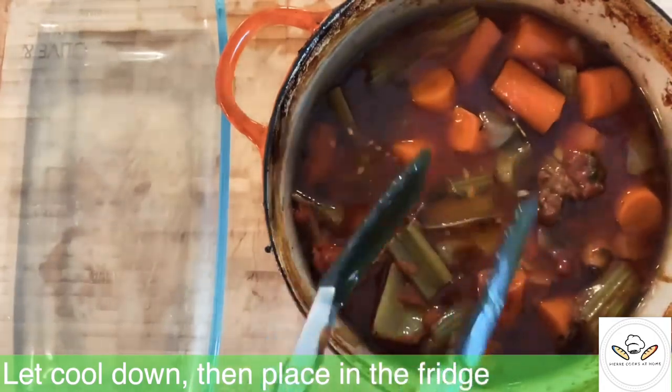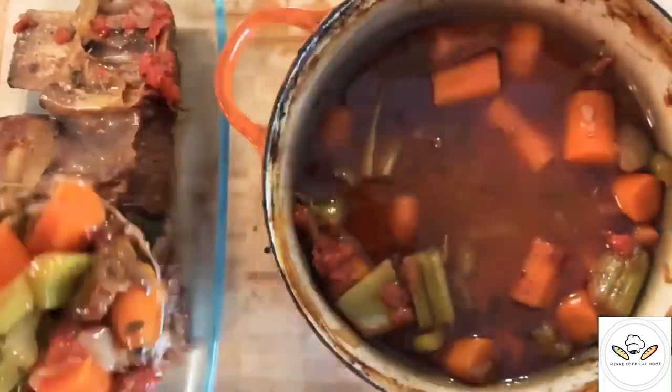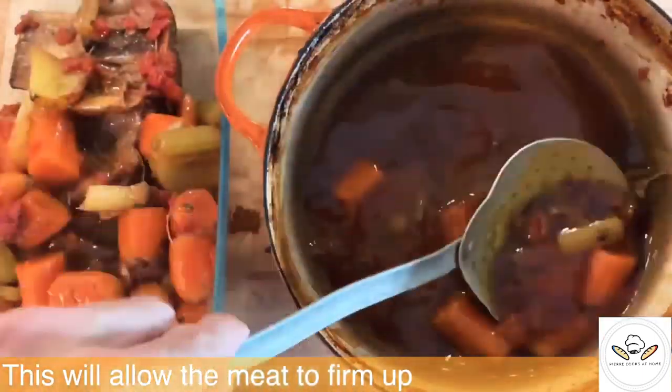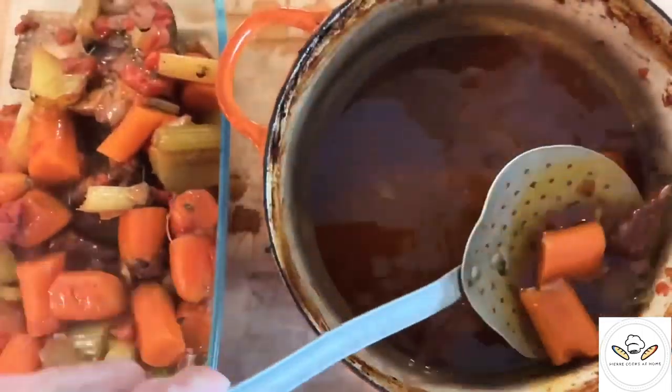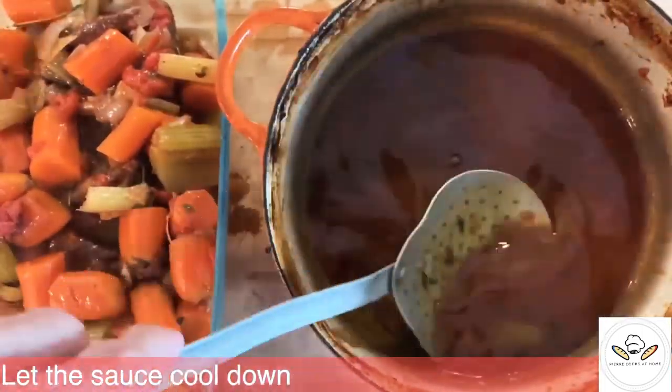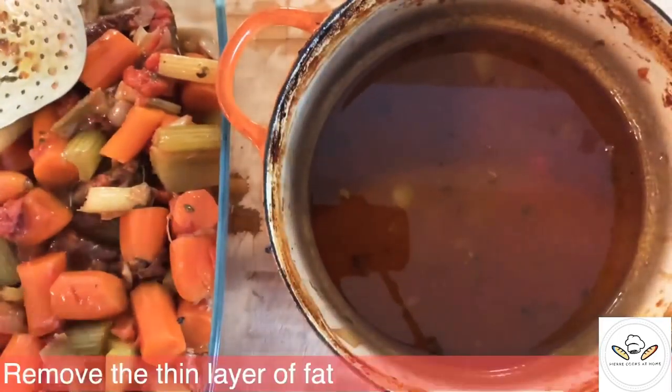Like most dishes, once you bake them in the oven for so long, you're just very tempted to eat them right away. But beef short ribs requires a bit more care. What I would recommend is perhaps to just keep them in a fridge for a bit, so they're going to become firmer again. It's going to be much easier to handle them.